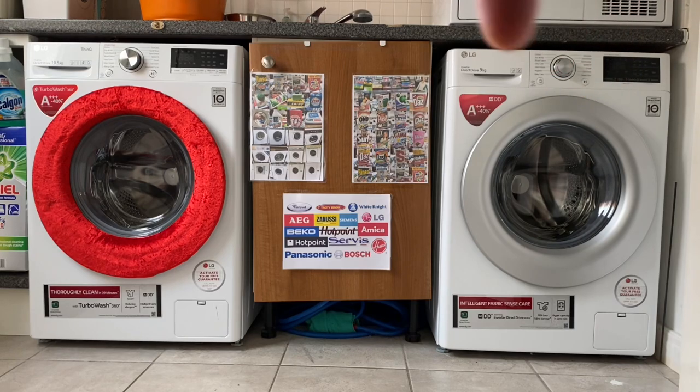Now if we move on to this one — this LG TurboWash with the AIDD — the 9kg one is £549. If you're going for this exact one, which is in white, this one is £699. So that's the LG TurboWash A60 with AIDD — 10.5kg with a 1,400 spin — is £699.